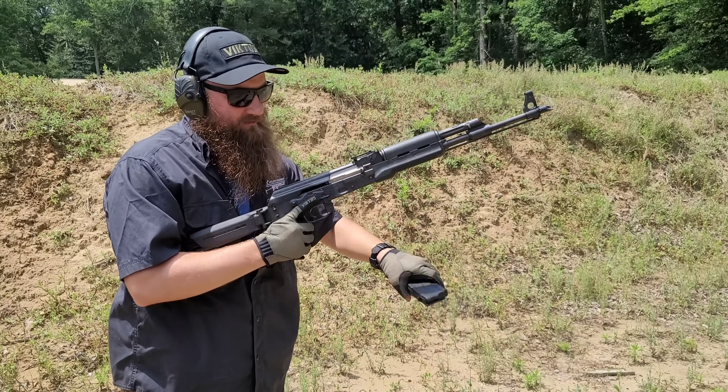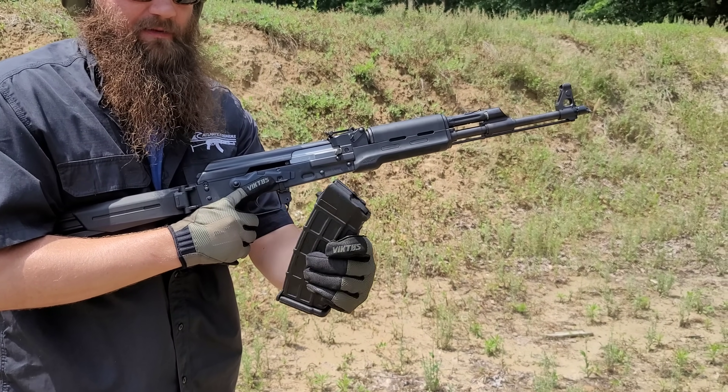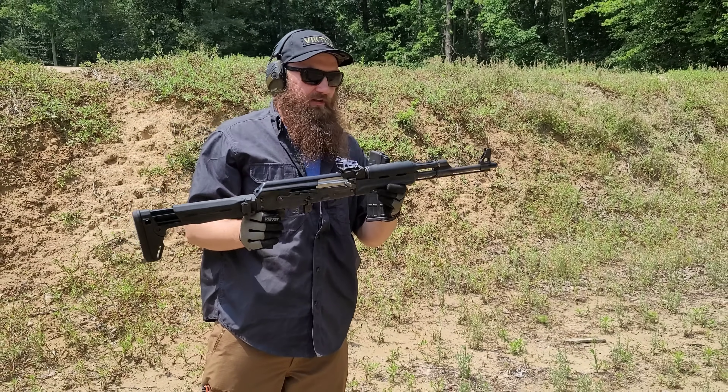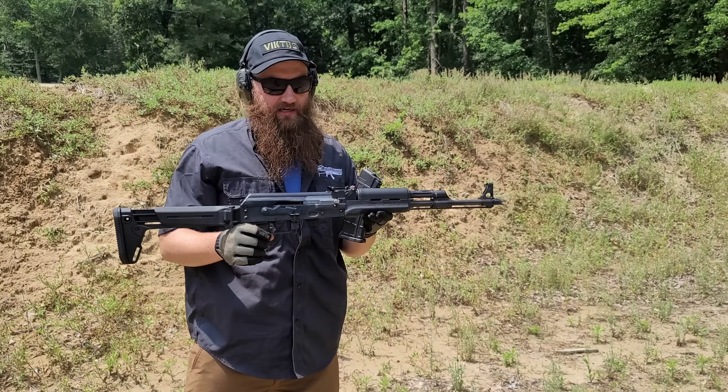Bolt hold open. Last round bolt hold open in the polymer mag, guys. Really nice. Gun runs super flat — really nice recoil managed on the number two setting here.